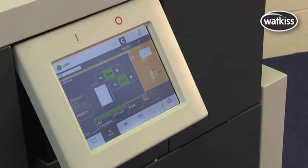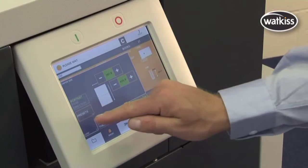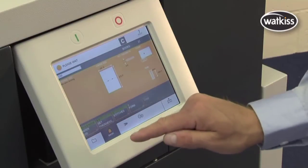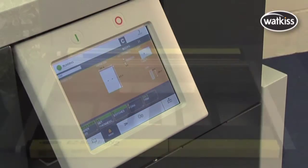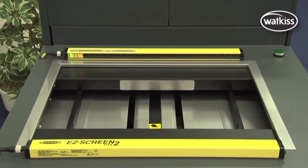Settings on the PowerSquare are fully automatic. Simply enter paper size, book thickness, and number of stitches and press the start key. The PowerSquare automatically sets the stitch position, the length of the stitch, the width of the spine and the trim dimensions.